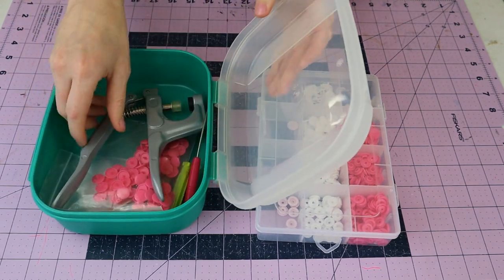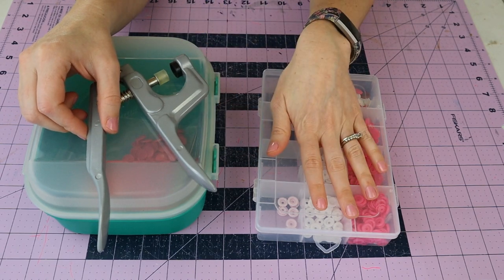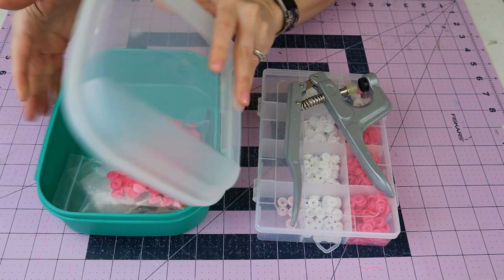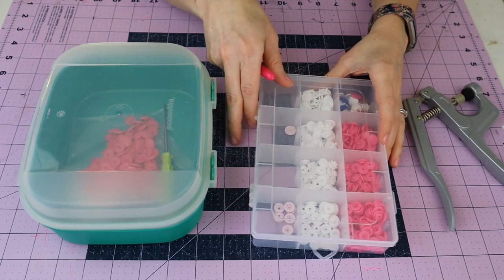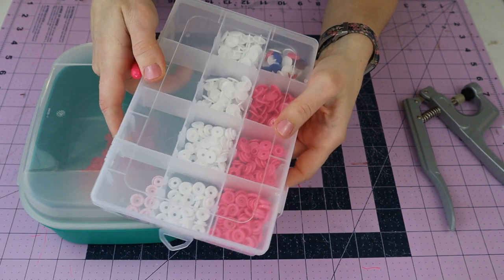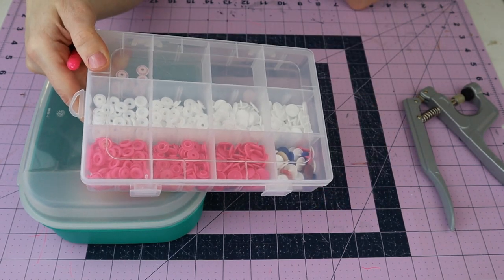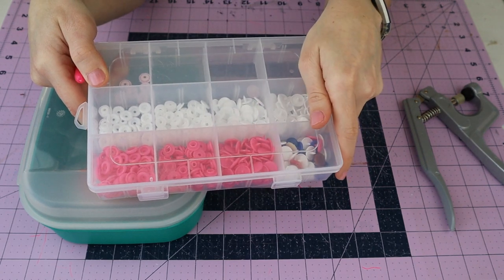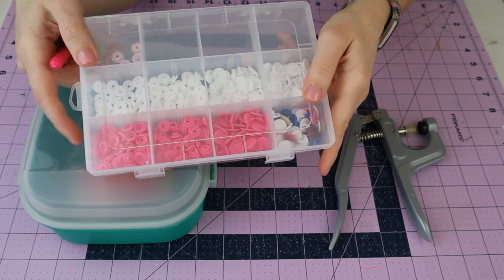You're also going to want a snap plier set - I'll link one from Amazon. There is no way to put snaps on without the snap plier, so make sure you get one. It will also come with an awl so you can poke holes for your snaps. I highly suggest getting good quality snaps - I'll link some below. If the deal seems too good to be true on snaps, it probably is; cheap ones just crumble when you use your pliers on them.